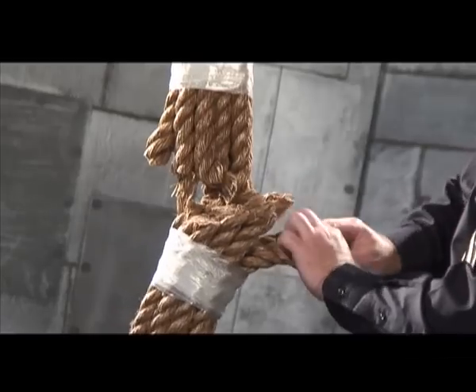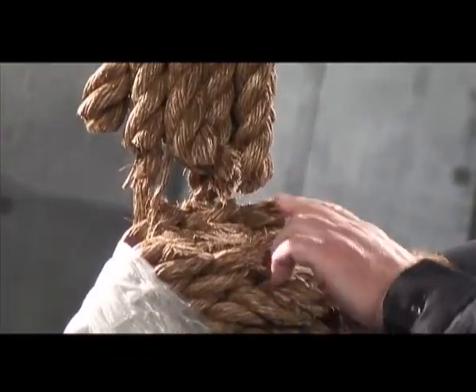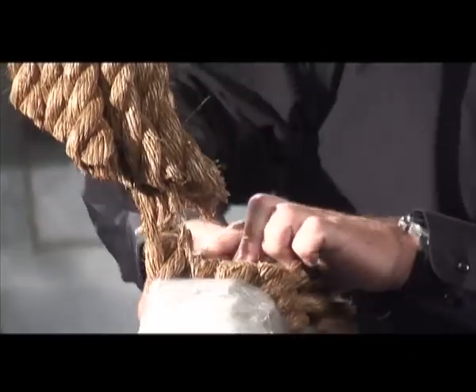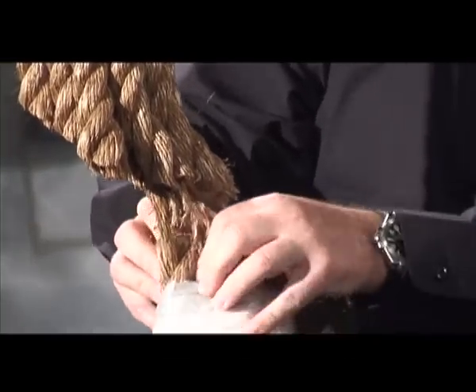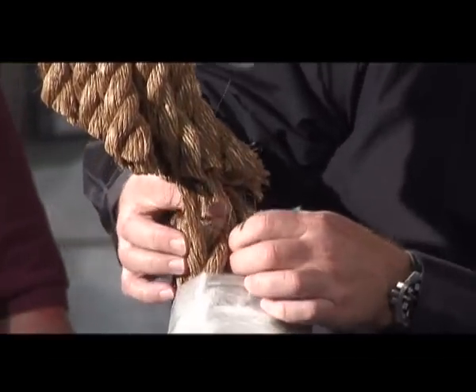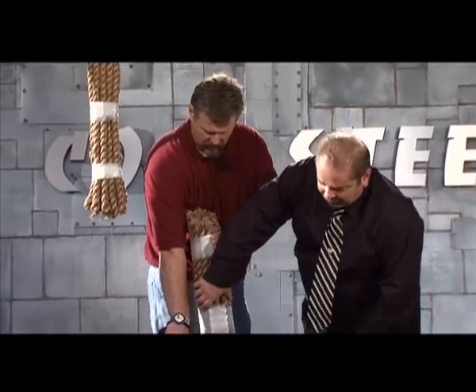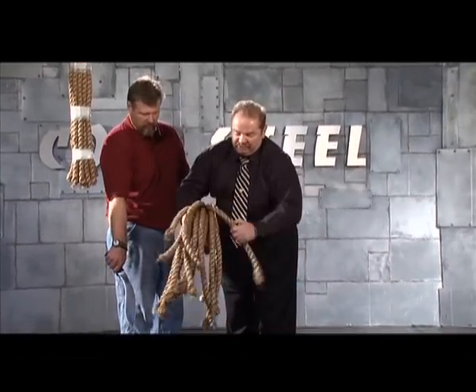Let's count them: 1, 2, 3, 4, 5, 6, 7, 8, 9, 10, 11, 12, 13, 14, 15 — 15 and one strand. 15 pieces and one strand. Almost 16 pieces of rope.